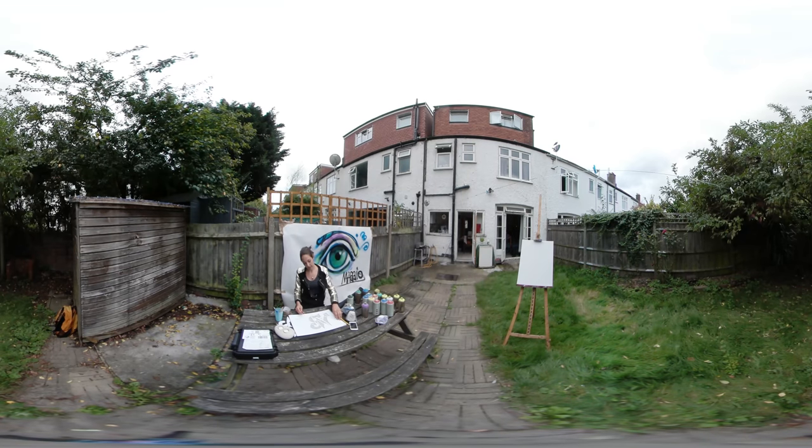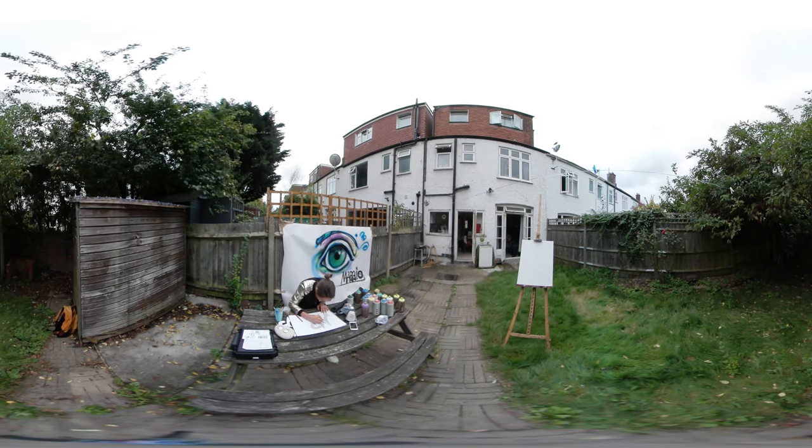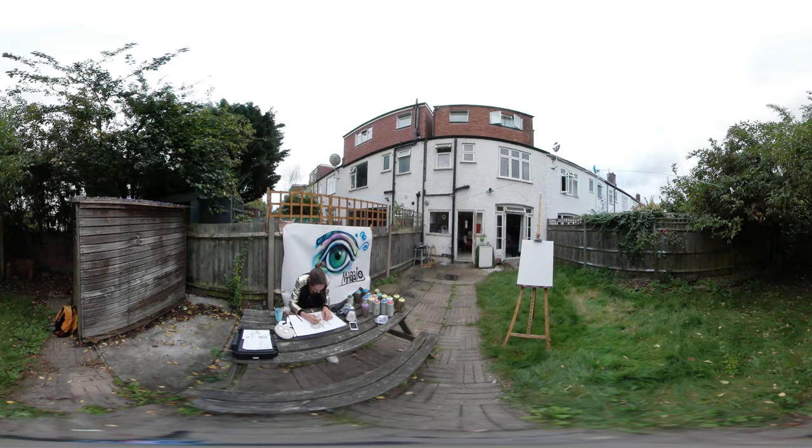I think I've finished my stencil. I'm just going to give it a last look and see if I want to change something, maybe do a little bit of extra detail. I think I'm happy with it.